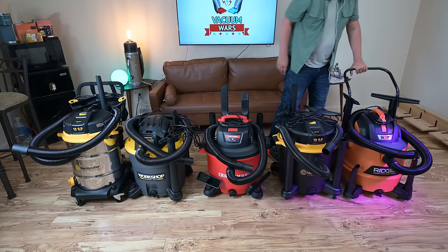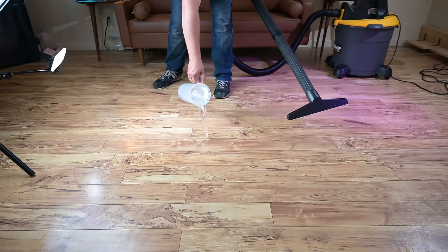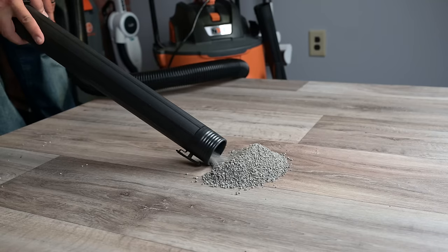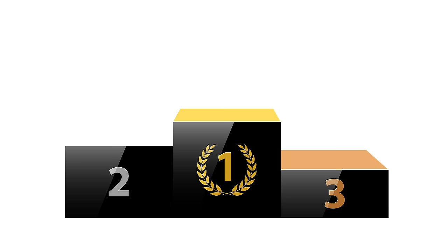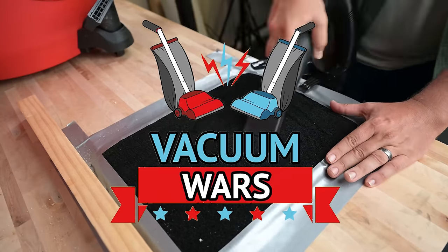Hey everybody, welcome to Vacuum Wars. This week I took five of the most popular six and a half horsepower wet dry vacuums and put them through all kinds of tests to find out which was the best and which was the best value, which in this case ended up being the same one. Links in the description and let's get started.